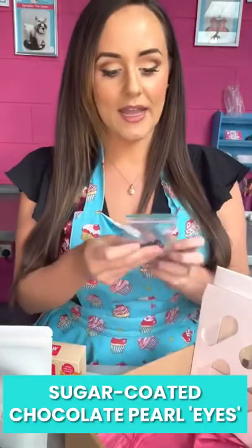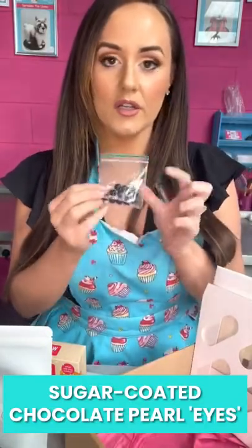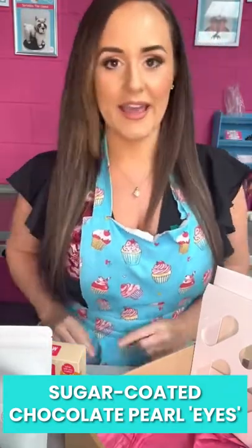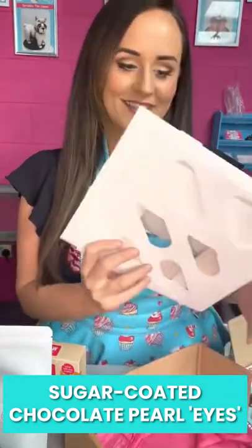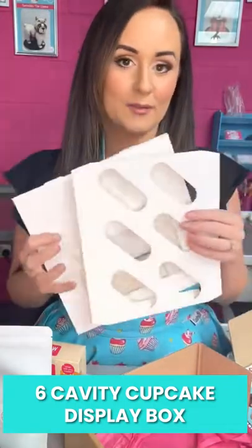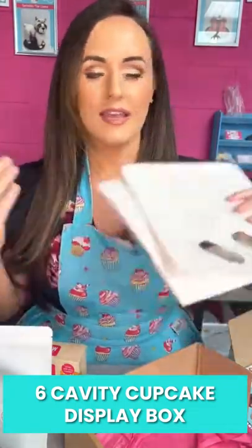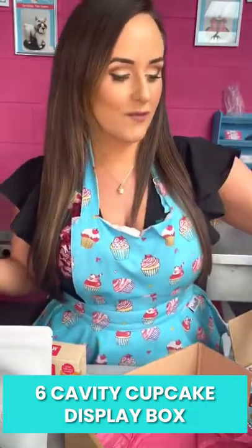You get some cocktail sticks for detailing, and you also get these — a little pack of the chocolate covered eyes which give you that shiny edible eye experience. We've also got the display box so when you've made your cakes you can give them away, take them to work or take them to school, whatever you want to do.